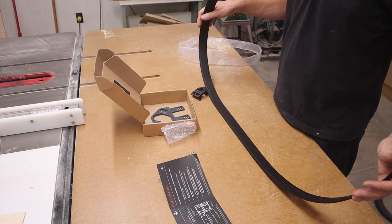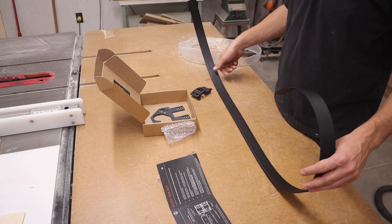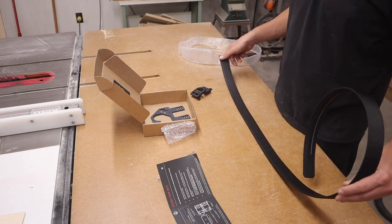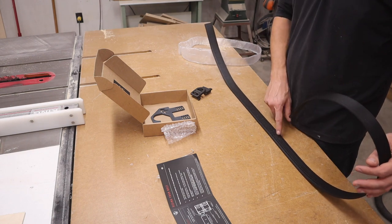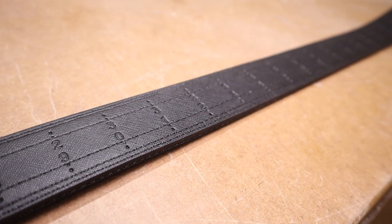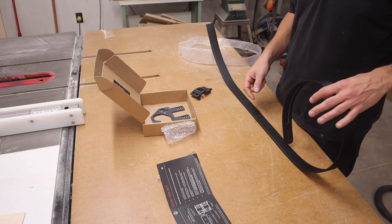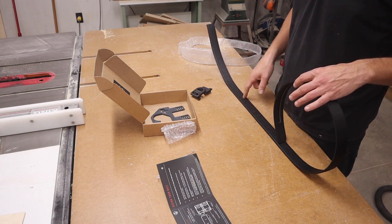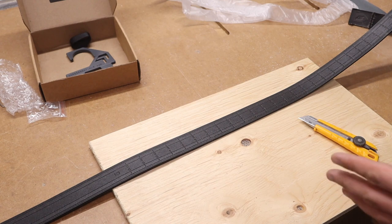This belt is made for really large people and for really small people — it fits from a 28-inch waist all the way up to a 54-inch waist. Mine is somewhere around 34. They give you cool little markings so you can tell where you need to cut it. The directions say to wrap it around your waist to measure, then add four inches, and that's where you make your cut.